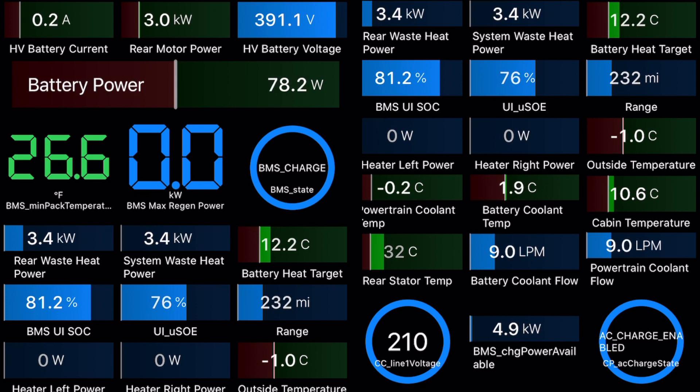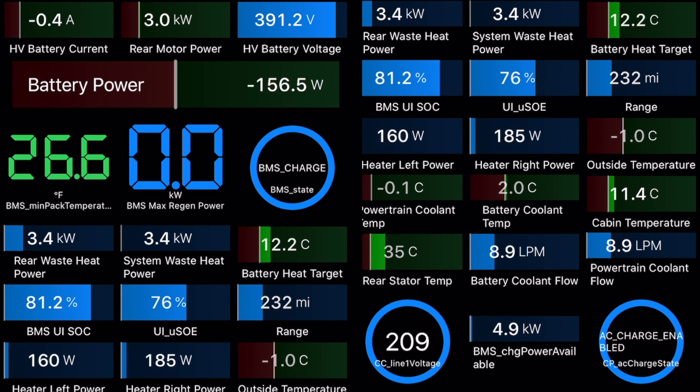At the bottom I have some charging data — 5 kilowatts of charging. In my house I have 208 volts and 24 amps. We're in for a long wait here, so let's speed up the next 8 minutes at 20 times speed and watch the battery heat up quickly. I'll stop it just before something happens.